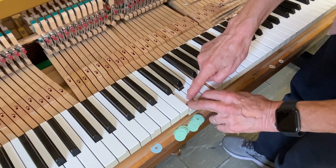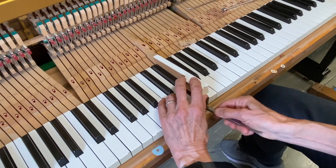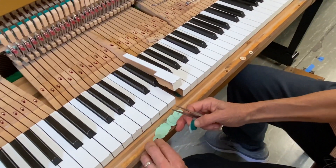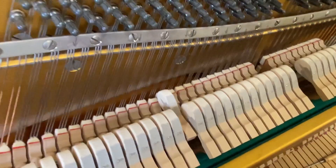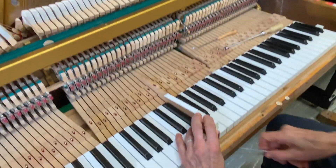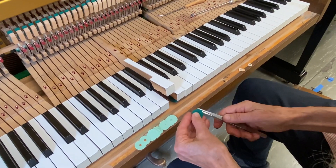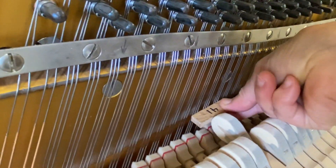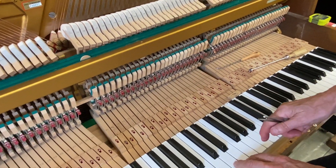I can feel between these two keys that there is room to increase key dip on this key. We have a 20 thousandths, so I'm going to try a blue and a green, which is 15 thousandths — just changing this a little bit. That's pretty good, getting there. It could still be a little more — let's take out that green. You know, I'm going to call it good, because I don't want to change key dip so much that a pianist could feel it.